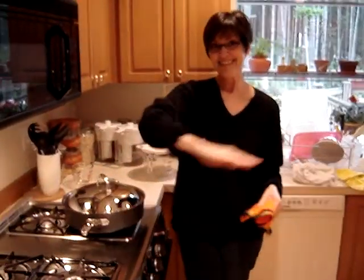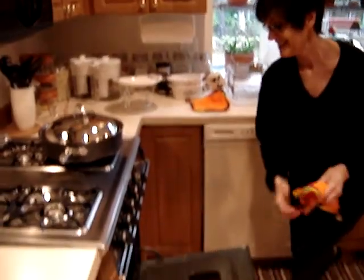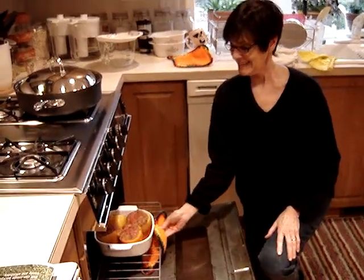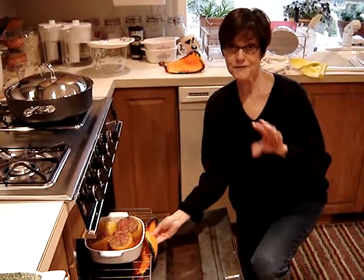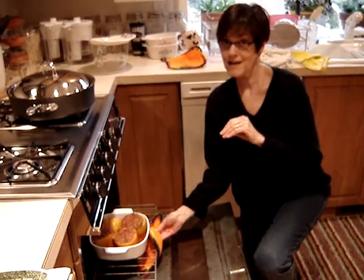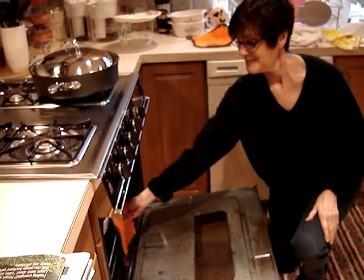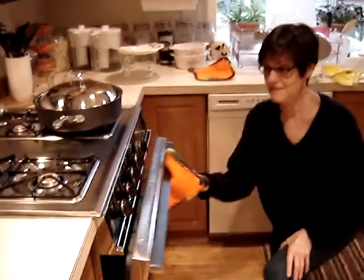Do the oven. Stuffed peppers. Stuffed with what?